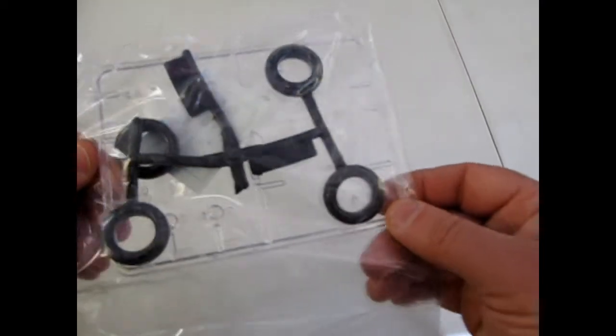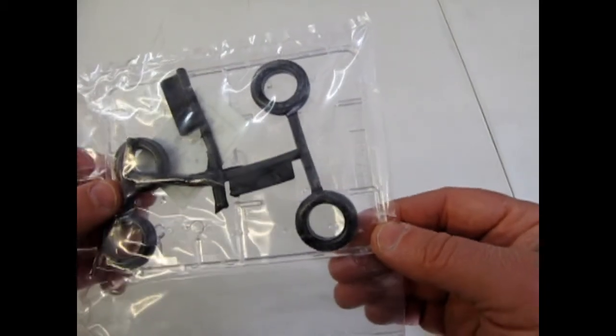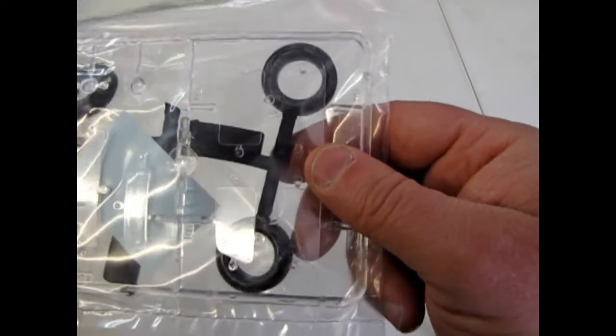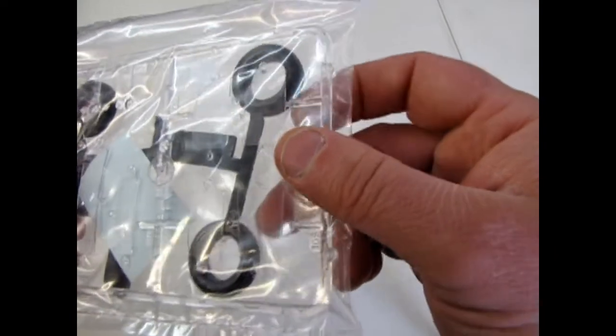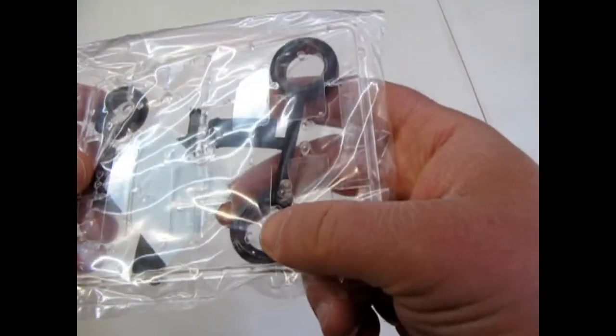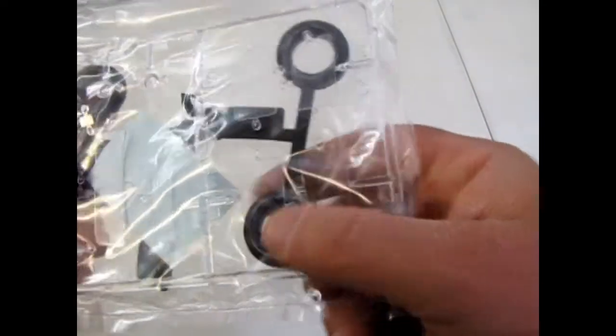This is an interesting setup because the tires, the glass, and the decals are all together in one bag, which hopefully has not put any tire burn into the glass. That can always be a bit of a problem. I see something right there — well, that's going to be fun for me to do later.